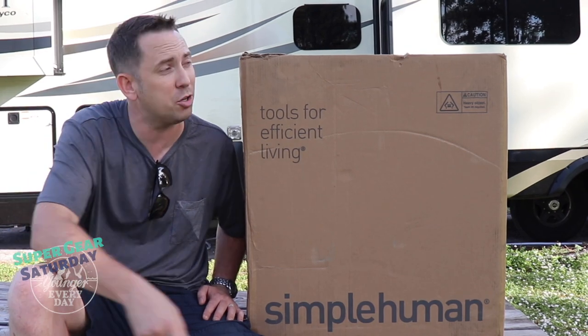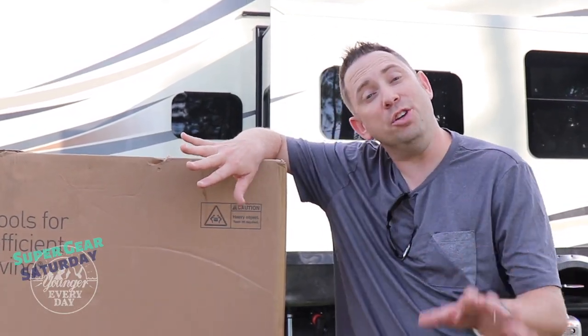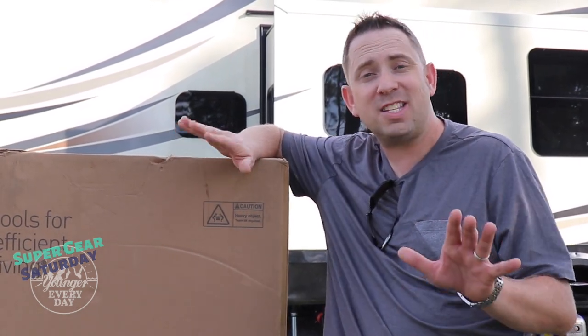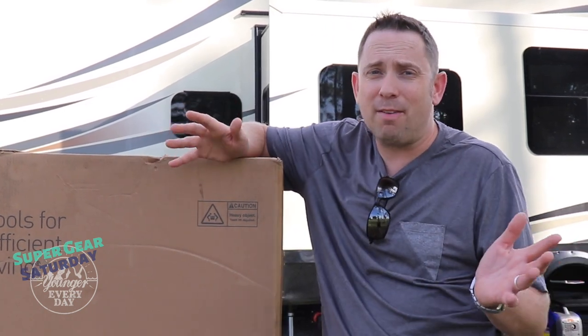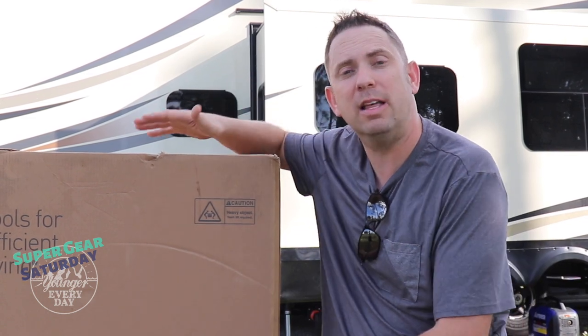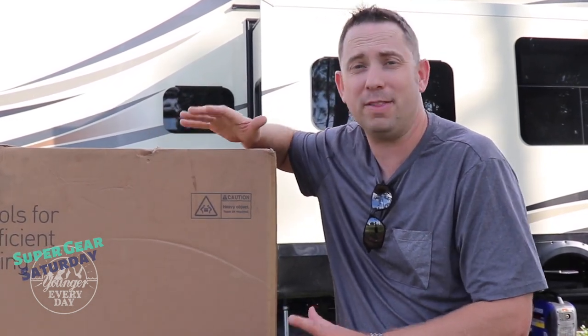If you haven't seen some of our other videos you can click right up here to get caught up. Today I'm really excited to be unboxing our new Simple Human trash can and recycle bin. As you know we live in a fifth wheel and space is a commodity. We all need a trash can but not all of us have room for two trash cans, even though recycling is important to us. That's why we love this trash can — it has two bins built into a small footprint that works well for us in our RV. All right, let's go ahead and get it open.